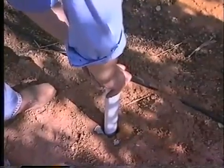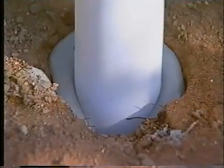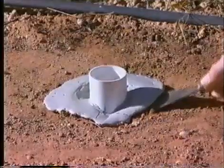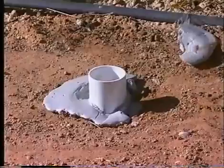The access tube, fitted with a bottom cap, is then lowered slowly into the partially filled hole. Any excess slurry can be chipped away after it is hardened.